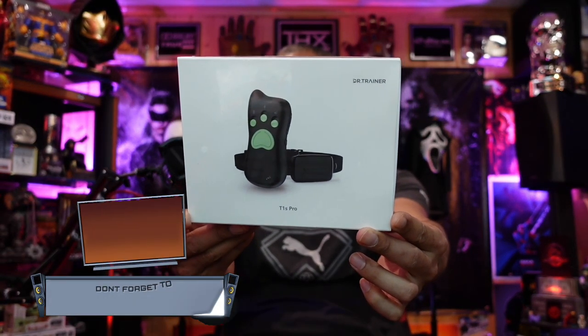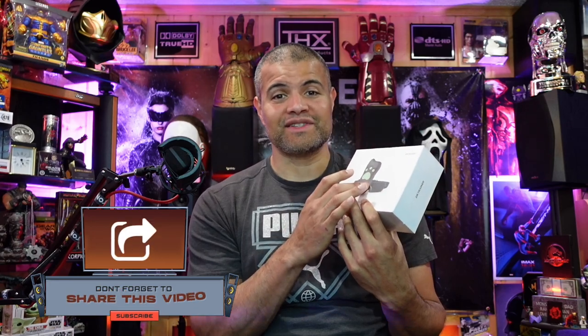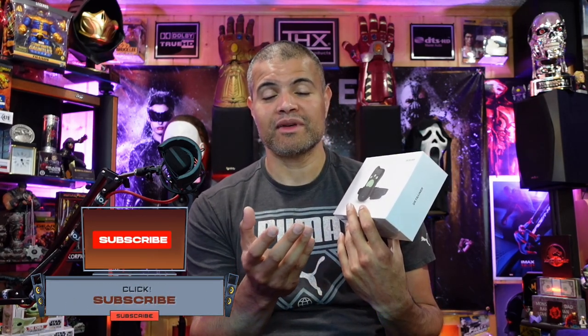This is the new Dr. Trainer T1S Pro. What's really unique about this one is it has voice — so if your dog is continually barking, you can set it so the collar actually plays your voice saying 'stop barking' or 'be quiet.' You can also use vibration training and shock training if they keep continually barking. That's pretty smart, I really like that.